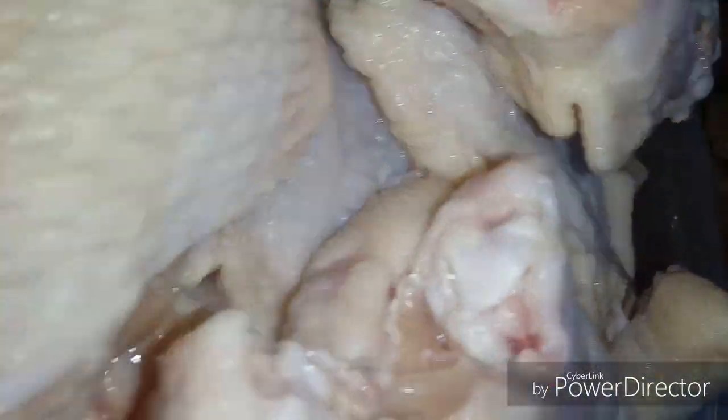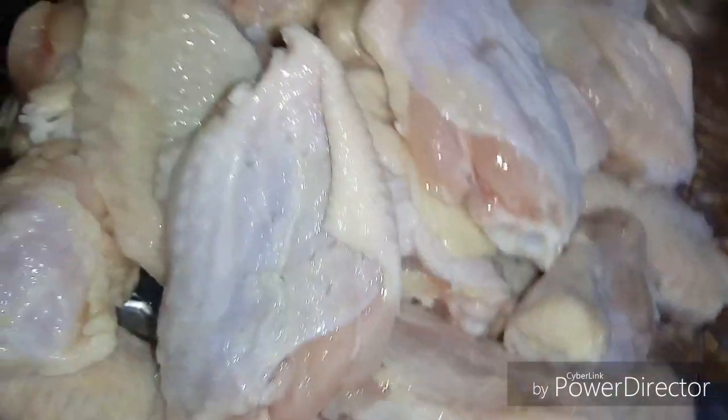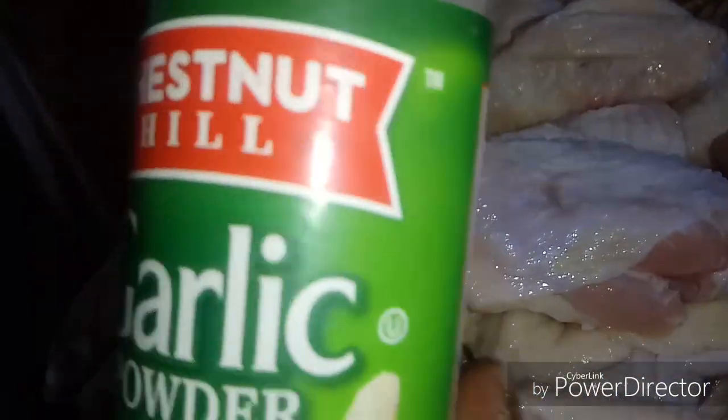So here are my chicken wings, wingettes, whatever you want to call them. I have washed them off and cleaned them really good, and so what I'm gonna do now is just place them on this platter like that.